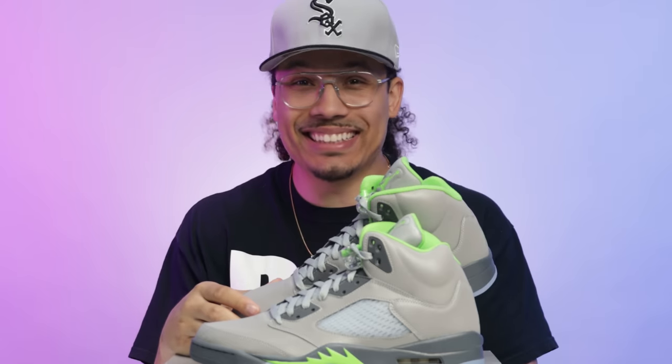First impressions of this sneaker — I ain't gonna lie, originally I thought the shape was gonna be kind of messed up when I saw the toe box in the new OG style, but these are pretty fire.